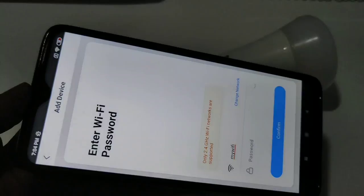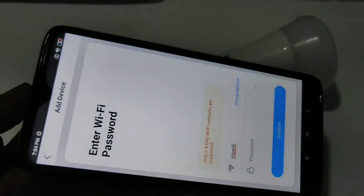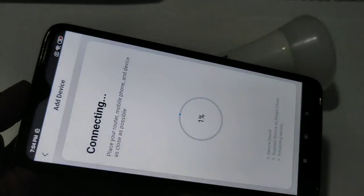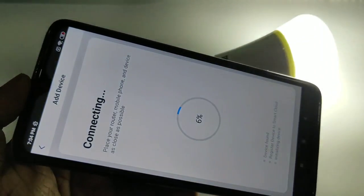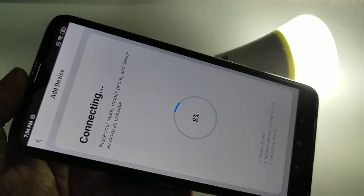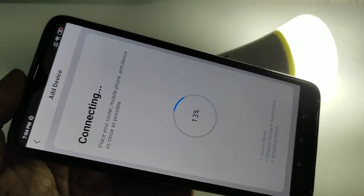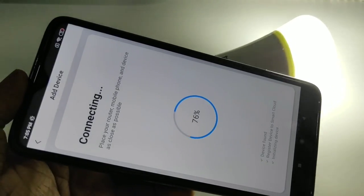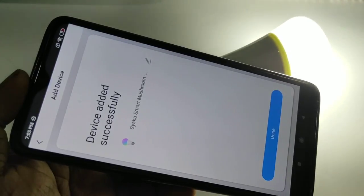Then tap on allow. Here we need to enter your Wi-Fi password — the password of your home Wi-Fi network — then tap on confirm. See, now it's connecting. At the bottom you can see the status: device found, registering device to smart cloud, initializing device. Please wait. Okay, done — device added successfully. Tap on done.